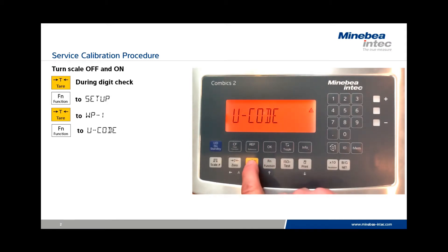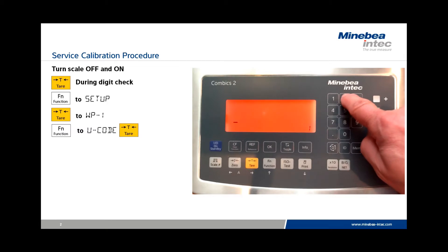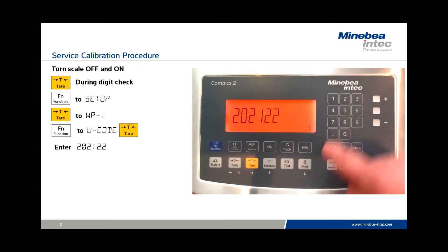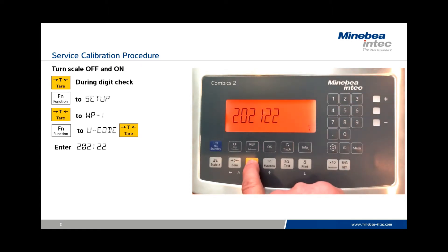At the prompt U code, press Tear and key in the service code 2-0-2-1-2-2-2. Once this code is entered, it is important to hold the Tear key — not just touch it. That will enable the calibration in the service mode.